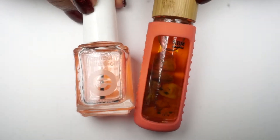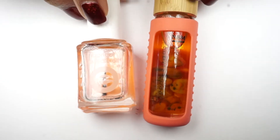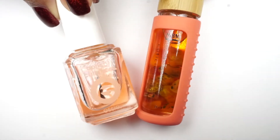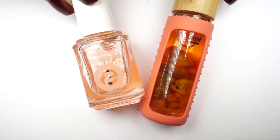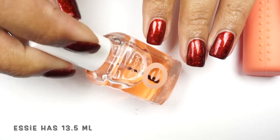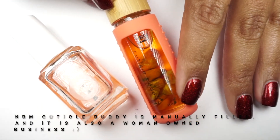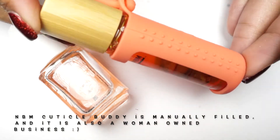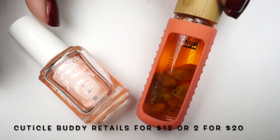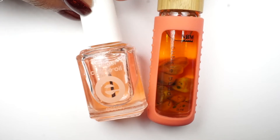My ultimate favorite has always been the Essie apricot oil — the one I've been buying over and over again. One thing people mention is the price: when you compare these two, the price is actually the same, however you get a different amount of product. The Cuticle Body only has 8ml and if I'm not wrong, Essie has about 12ml. You also have to consider that NBM is a new brand — there's a lot involved when launching a new brand — and if you buy NBM you are supporting a small business. I don't feel like the price is a deal breaker.